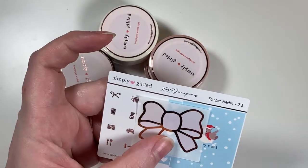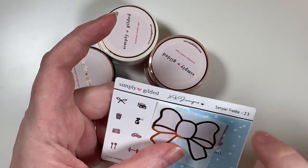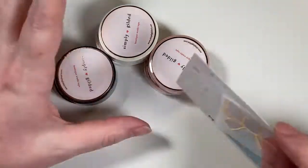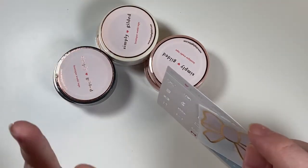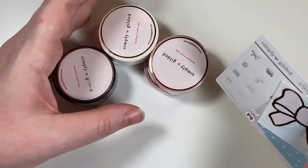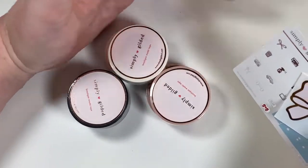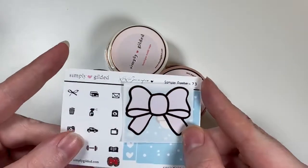Starting with Simply Gilded — I ordered during her Gold Sale, which was the Wednesday before Thanksgiving. I used to be obsessed with Simply Gilded and had a giant collection, but when I got rid of my collection there wasn't much I needed except for this. I'll show the freebies first — I got a bow label and a little sticker.